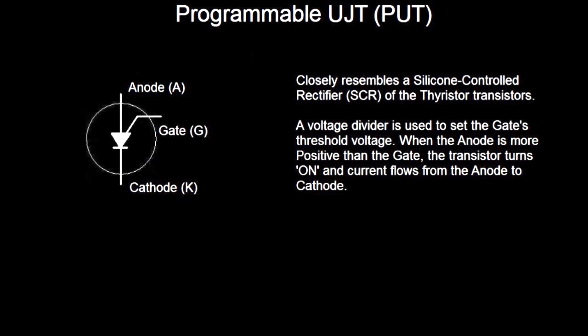As for the Unijunction, it had a fixed threshold for the emitter, and when the voltage reached that threshold, then it would conduct. Well, the programmable — you can program the gate to a certain voltage. When the anode becomes more positive than the gate, then the transistor turns on, and then the current flows through the anode to the cathode. And that's basically how these things work.